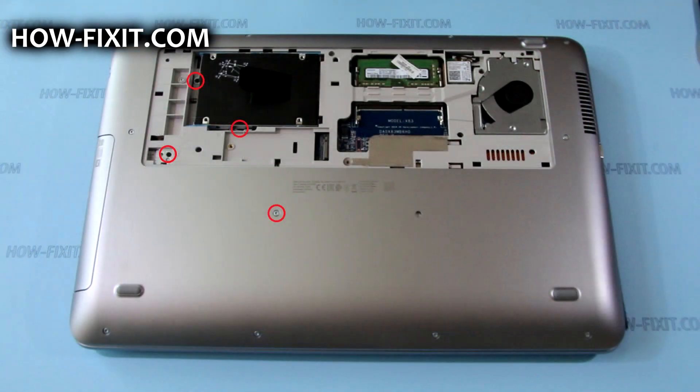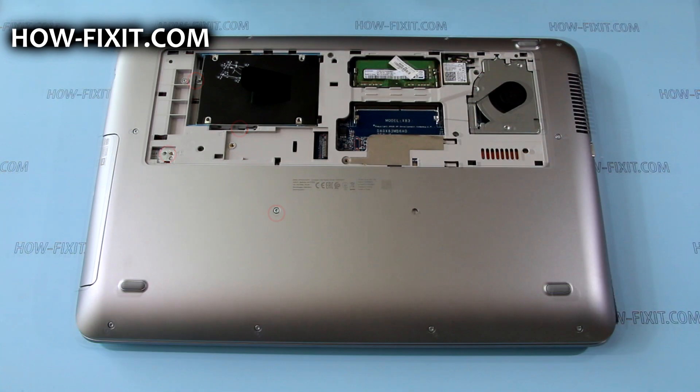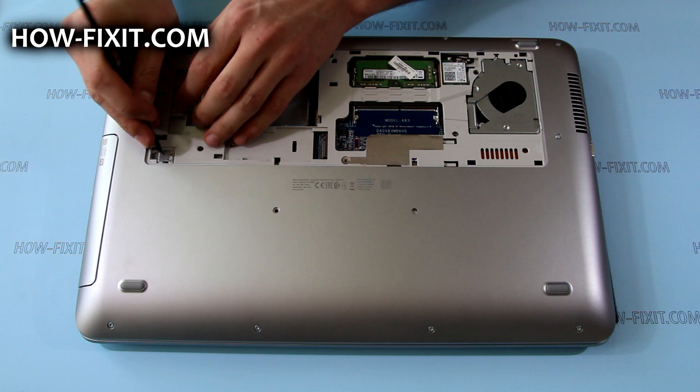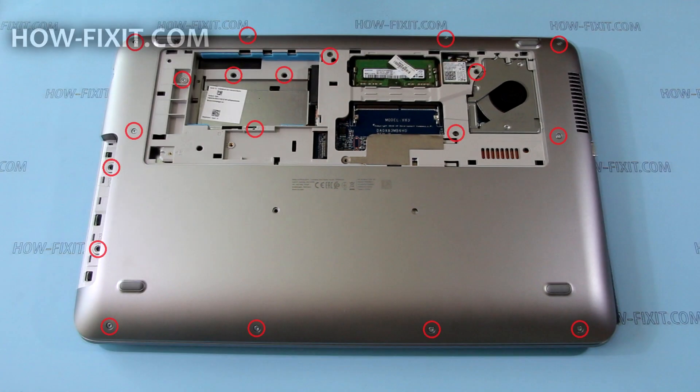Remove the screws that secure the hard disk and optical drive, and remove them. Then remove the rest of the screws from the bottom case.